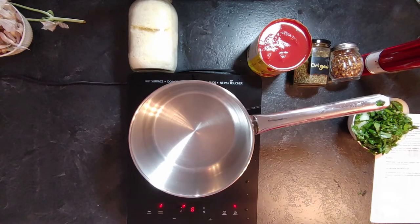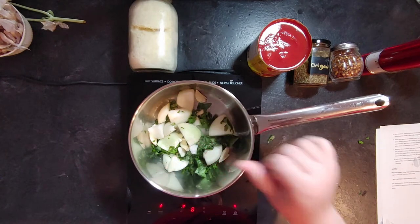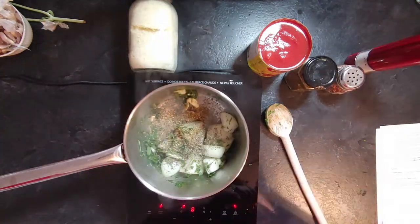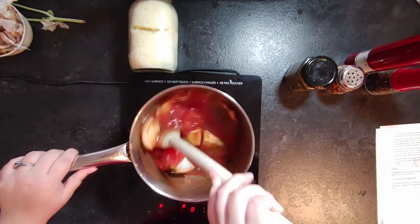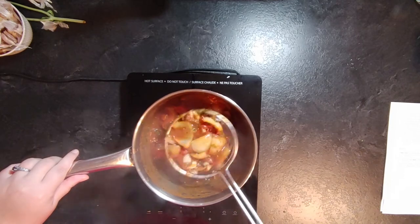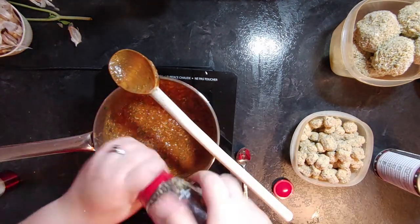On the day of serving, I made the marinara sauce. I took fresh basil from my garden, chopped it, and added it to a quartered onion and peeled garlic in a saucepan over high heat. I added oregano, chili flakes, salt, pepper, and a whole can of peeled whole tomatoes. Let it simmer for 45 minutes, stirring occasionally. Then remove the onions, blend everything with an immersion blender, and adjust seasoning with parmesan, maple syrup, salt, and pepper.